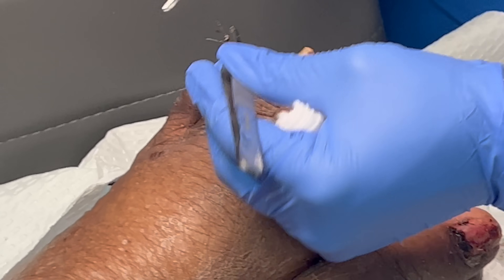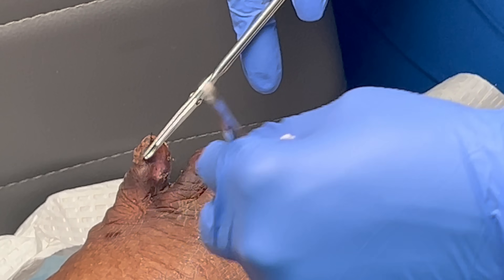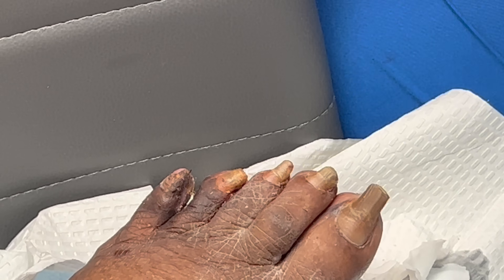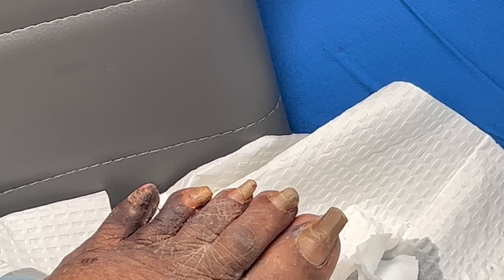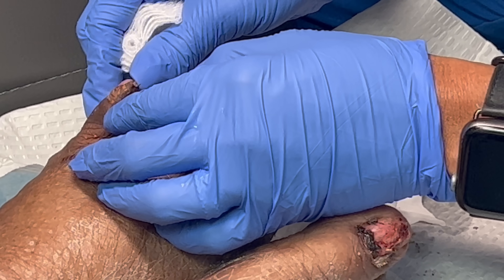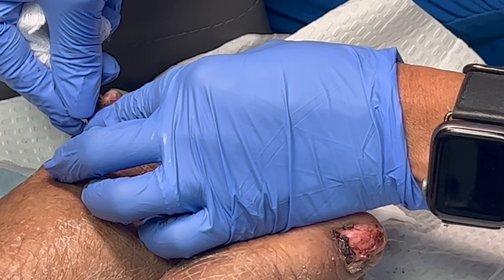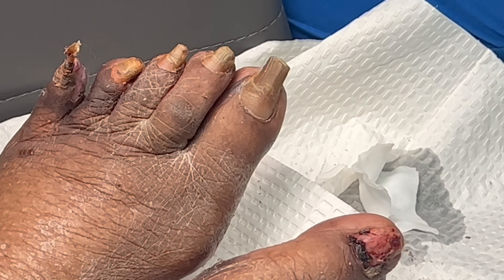So this is not him moving — he has spasms. That's healed. What I did was I removed the bone in there. The bone was infected.